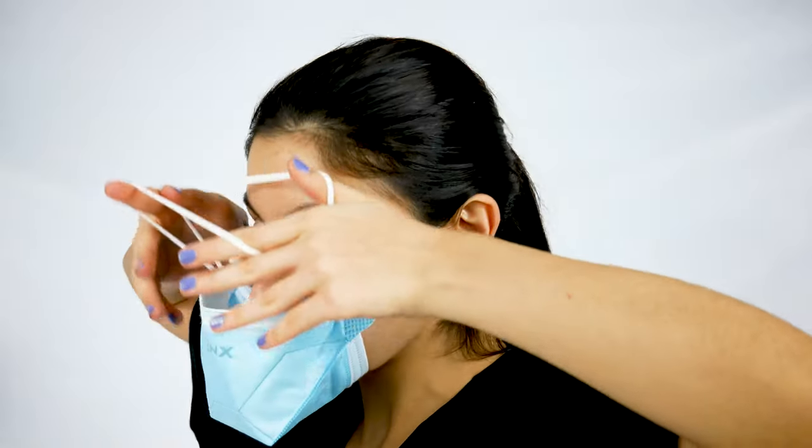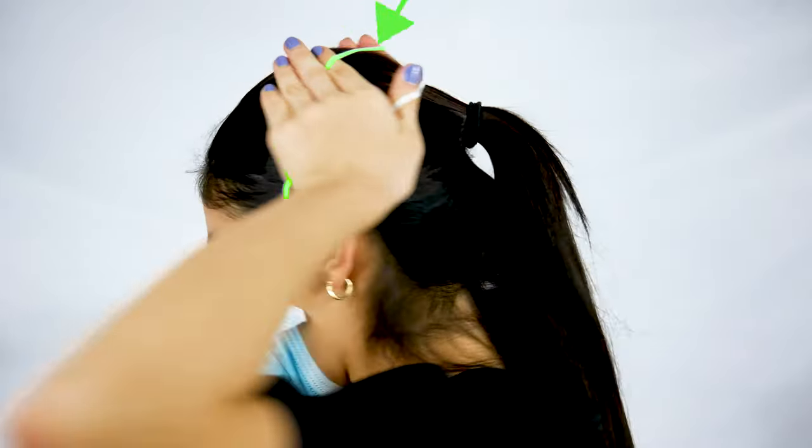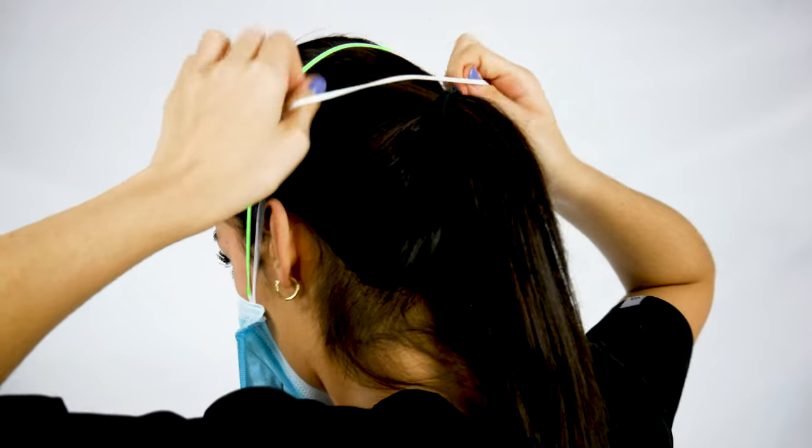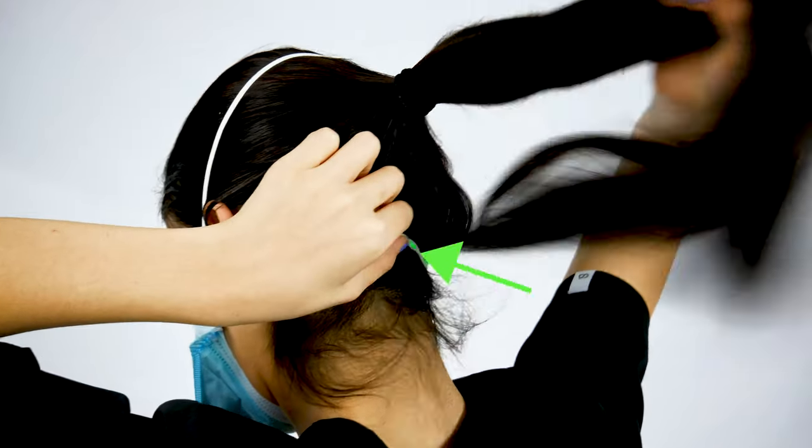Tilt the mask opening up and put the bottom part of the mask under your chin. Pull the bands over your head, bringing the longer band with your index fingers over your head and releasing it on the crown of your head.